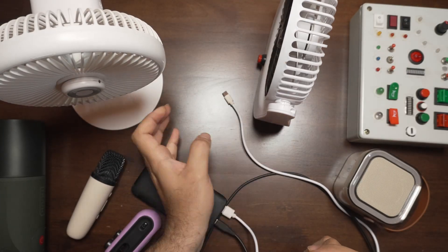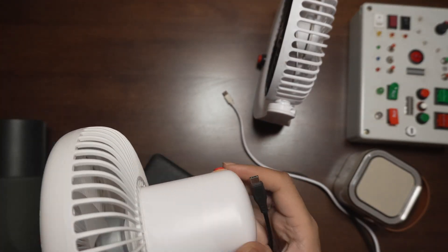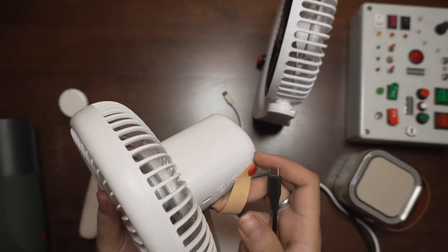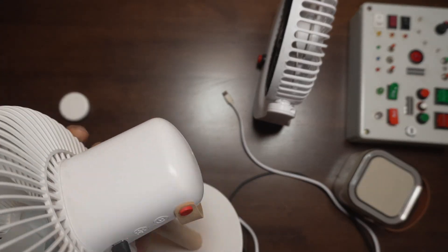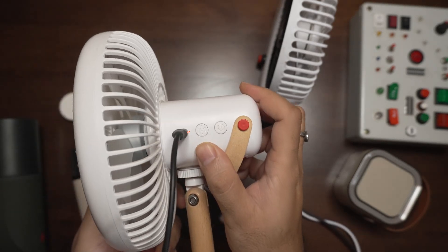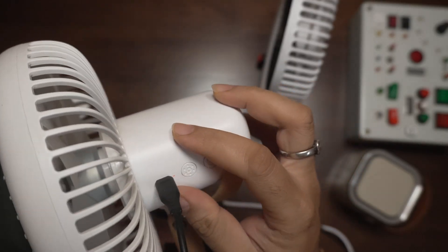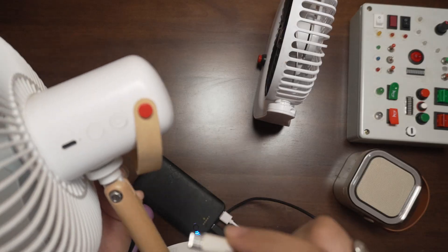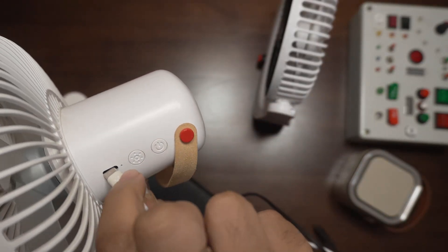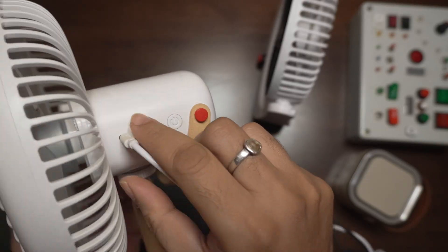But if I take another fan made by Nuke — a slightly more expensive fan with a little more features — and use a Type-C cable, you will see that it actually lights up. There's a small light there next to the cable, so this actually works with the Type-C charger. And if I use a Type-A as well, it should also work — and it does. So it works on both.